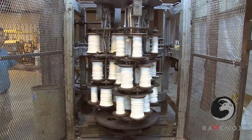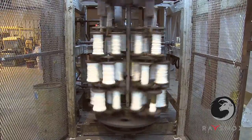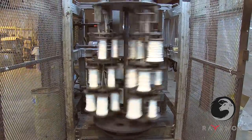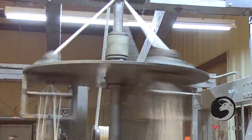A vertical twisting machine is used to make our 5/8 inch, 3/4 inch, and 1 inch rope. It requires 33 bobbins to make one strand of triple twisted rope. The machine twists three halsers together to form the cable, which is then wrapped onto a large spool.